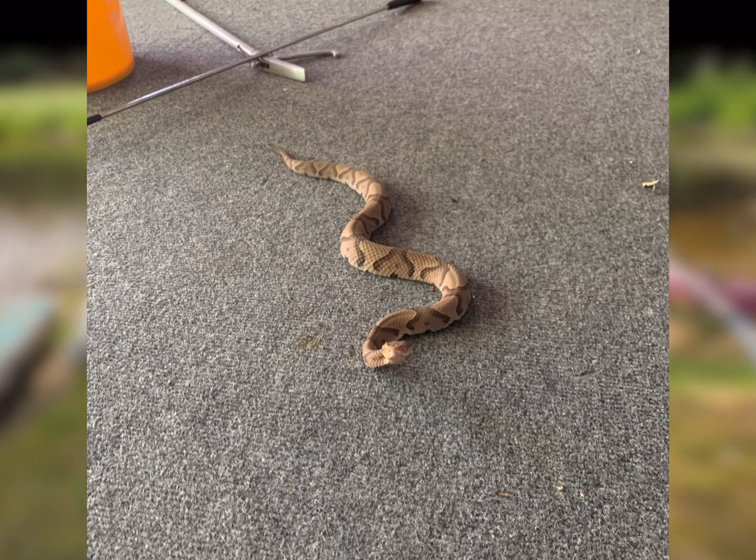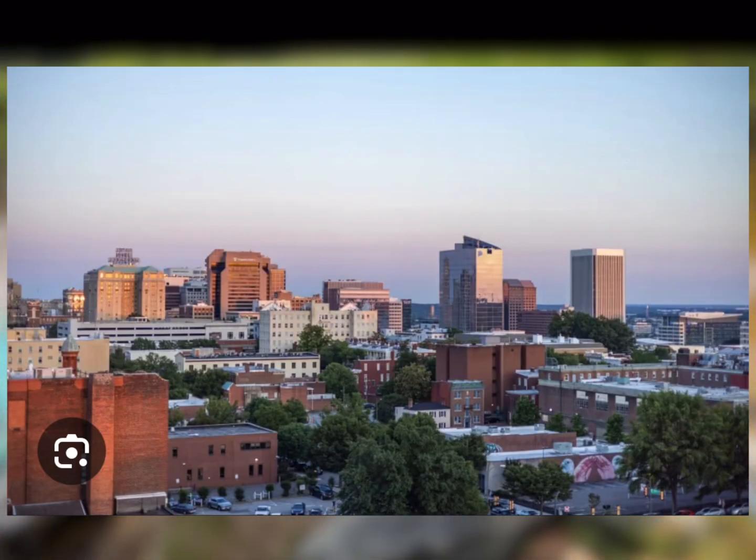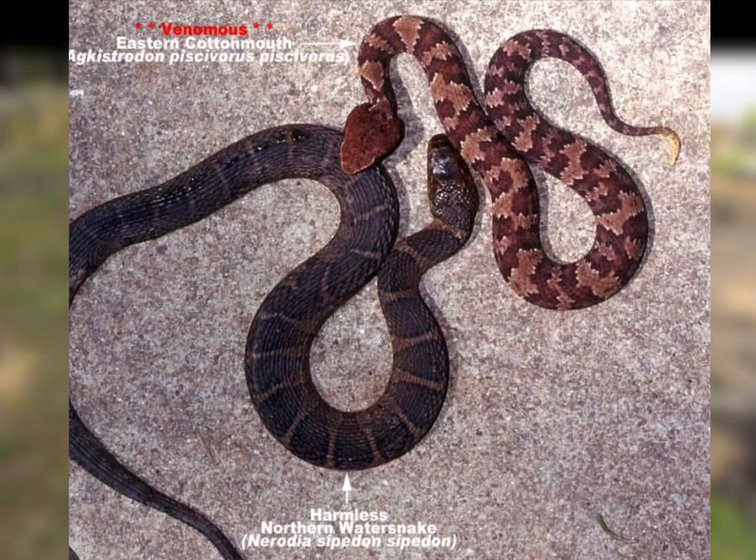For some of you, copperheads are not the only venomous snakes to watch out for. Another common snake is called the water moccasin, or cottonmouth. If you live in Midlothian, Virginia, you have nothing to fear because they're not in our area — but I will show you how to identify them from water snakes. The concepts are the same with just a few minor changes.